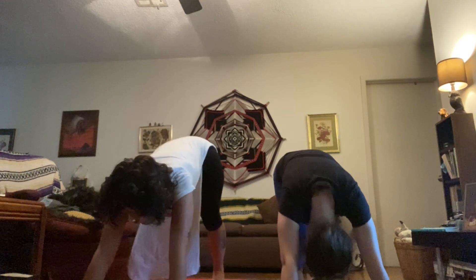Now we're gonna go back down to your toes. Walk your hands apart and get into downward dog pose again. Remember to wag your tail.